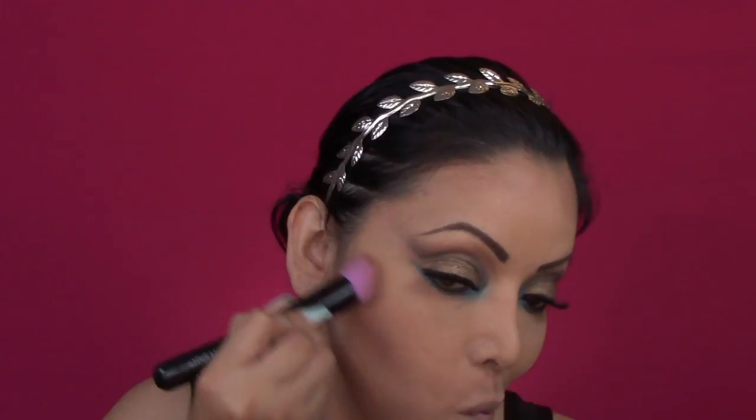I went ahead and applied it on the sides of my nose as well. Moving on with mascara, I am applying mascara on my bottom and upper lashes, and now I am applying some blush right on the apple of my cheeks.